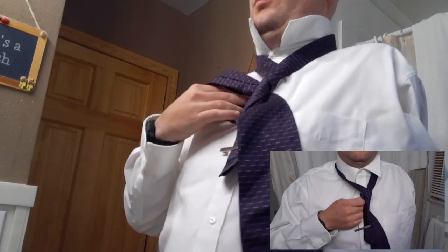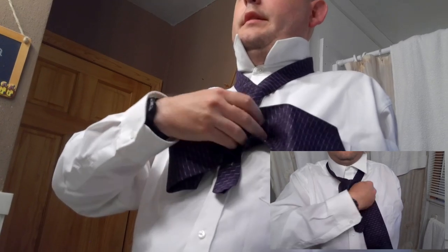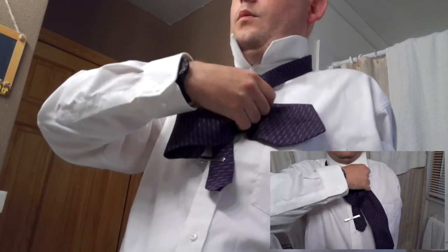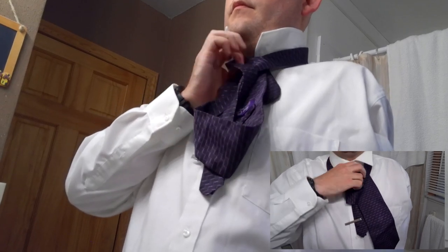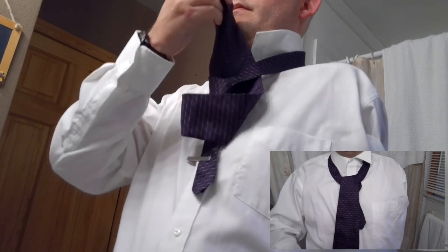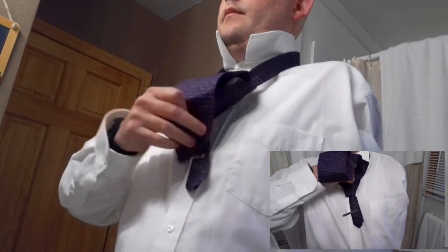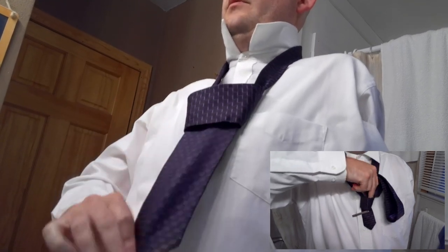Pull it through, and then loop it around a second time while pulling it up and through. Then we tuck it into this bottom hole that we've just made and pull that through.